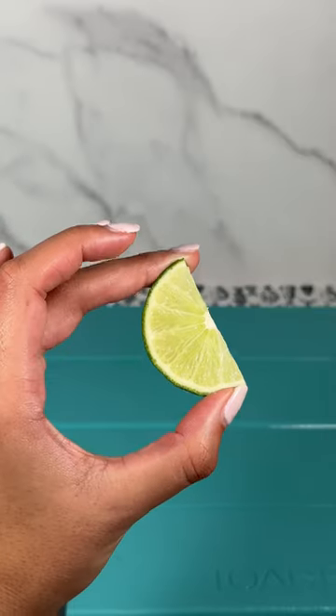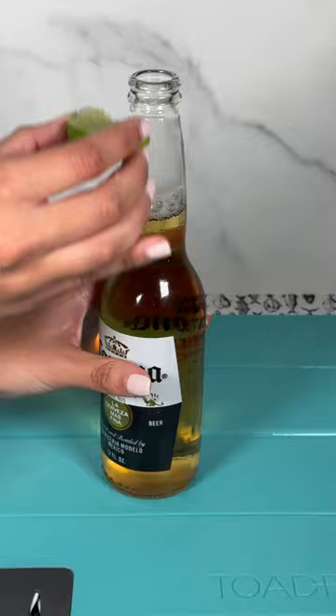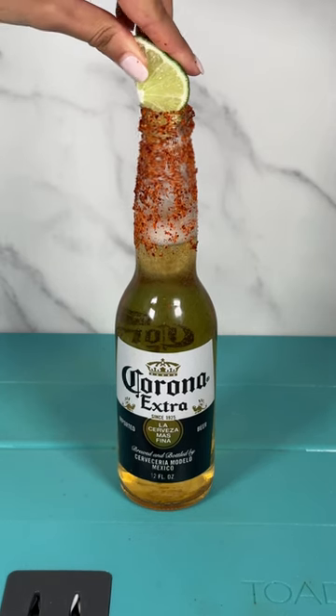Once you have your slices, take your preferred beer bottle and put the lime all over the top part, then season it with tajin seasoning. And now you have a dressed beer. Cheers!